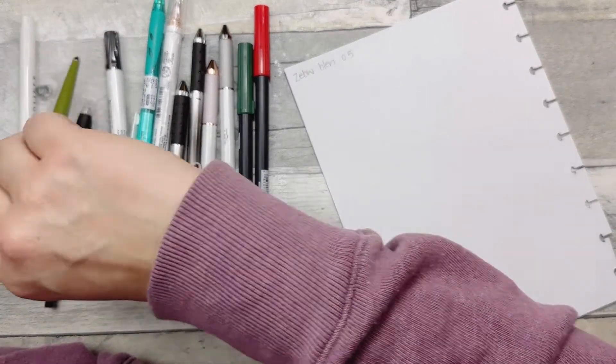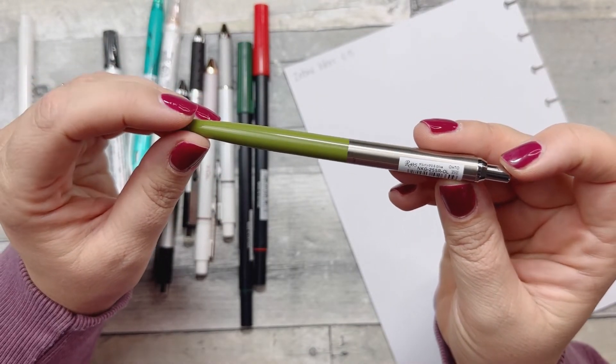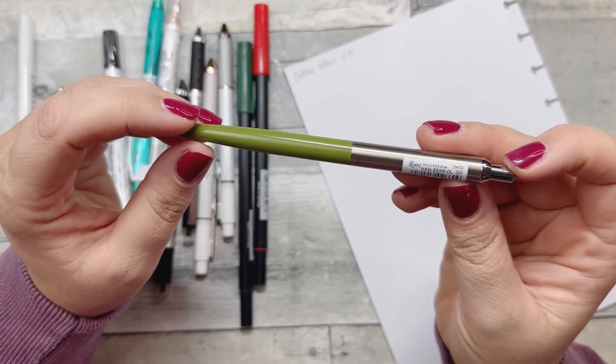I like this one — it reads really nicely, it doesn't bleed, it's a clicky pen, and it's so comfortable. I've never seen this brand before but I really like it. We could test all these out in the store, so I knew before purchasing that I liked them. This one says 'Rays 0.5 Olive.'